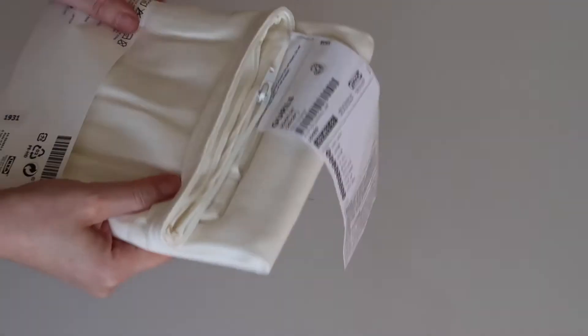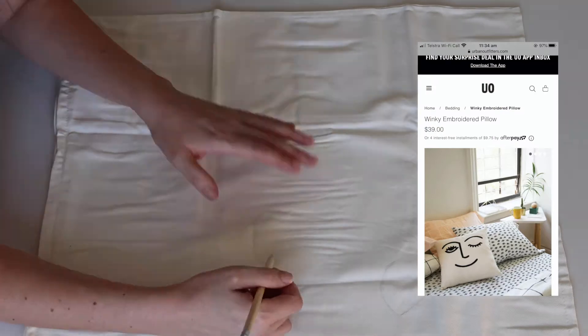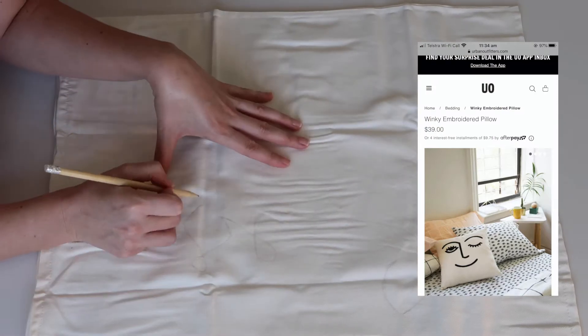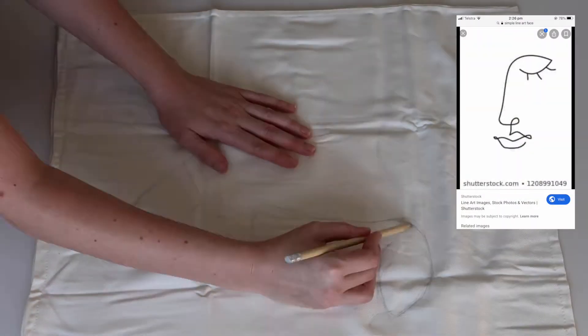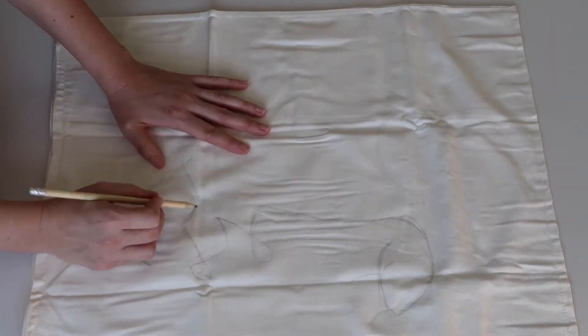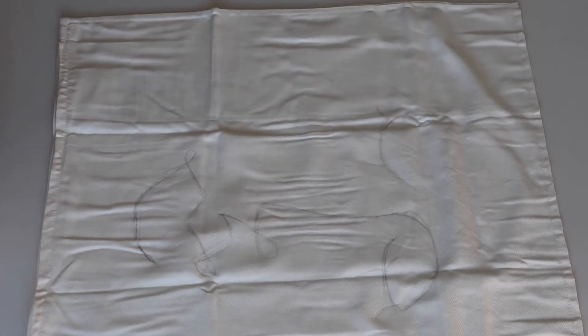On to my second DIY — I just used this plain white IKEA cushion cover. My inspiration was this Urban Outfitters face cushion cover, but also this image from Shutterstock which is what I copied. For some reason I added a second eye because I thought it didn't look quite right.